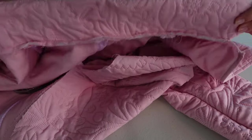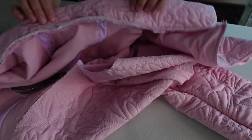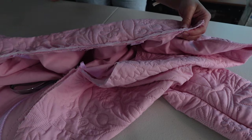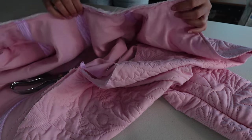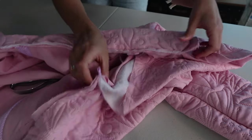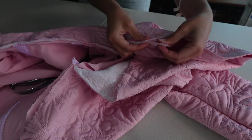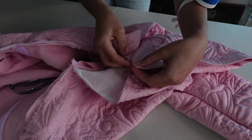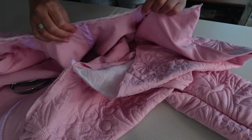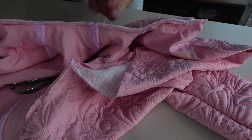The collar is on — I still need to press it. I have all these raw edges, so I've decided to use bias binding and cover them the same way I did on the sides. I'll fold it over so you can't see it from the front of the jacket. I'm going to finish these raw edges and I'll come back.